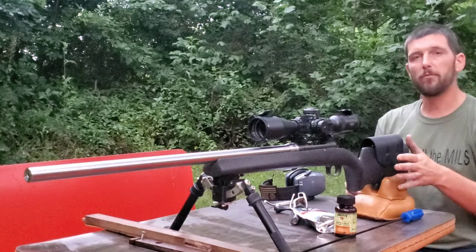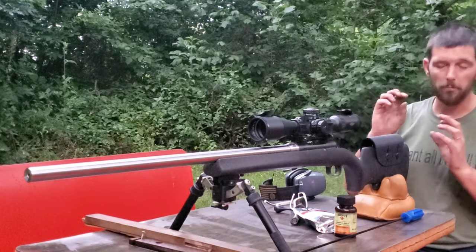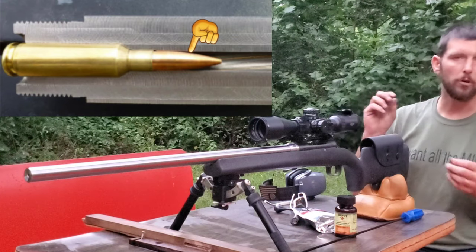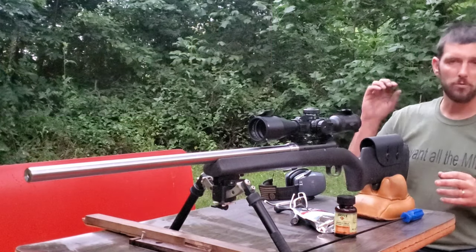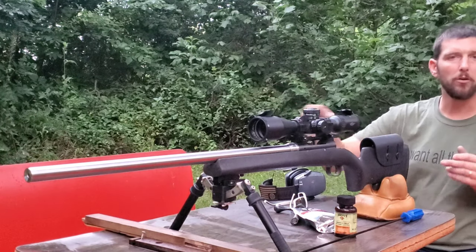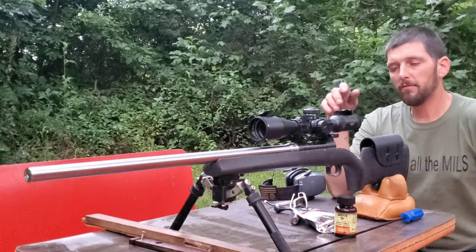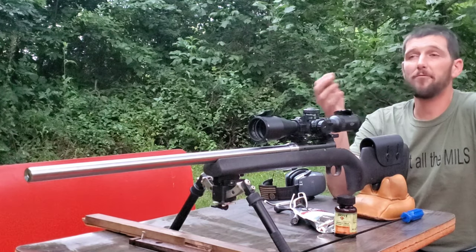Basically, when a rifle is chambered — when the reamer makes your actual chamber — sometimes there are slight little burrs left on the edge of the chamber going into your lands and grooves. Barrel break-in is supposed to smooth out those burrs and make sure that none of them travel down the barrel to scratch it up and start you off with bad spots in your brand new barrel.